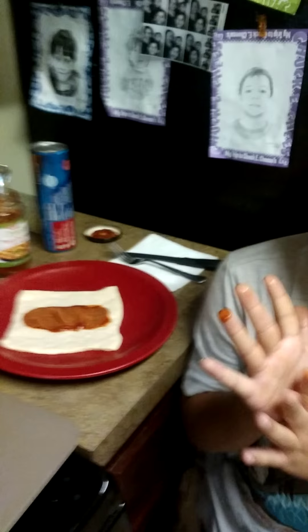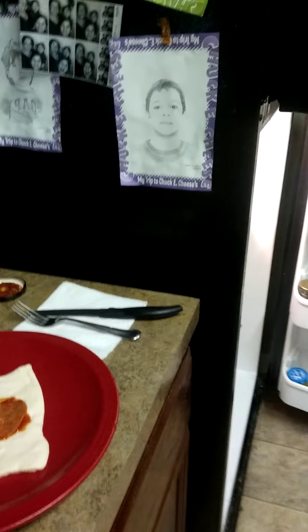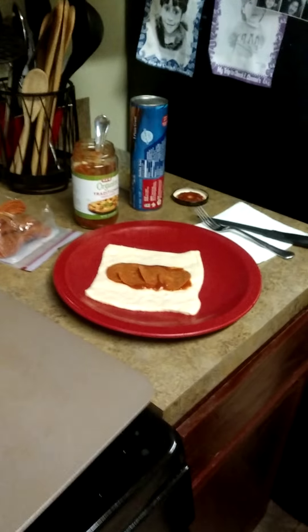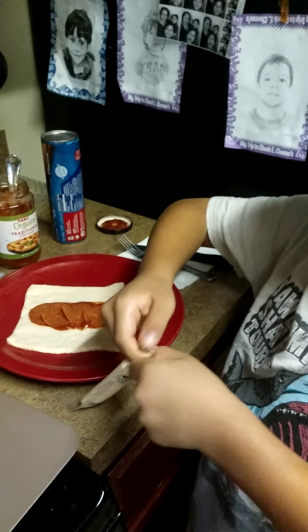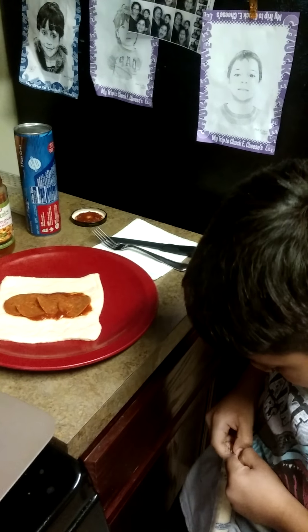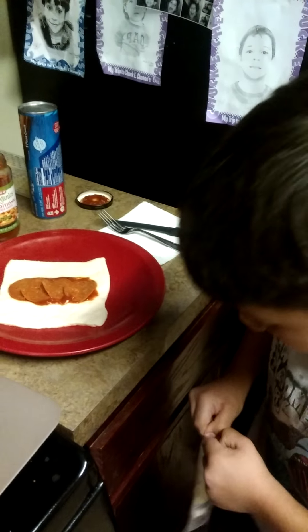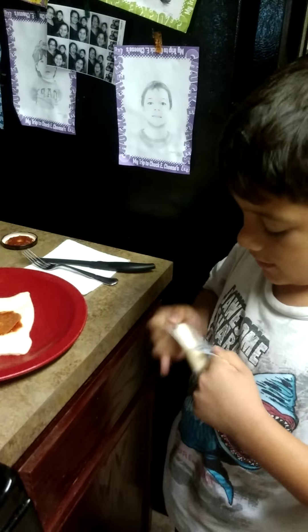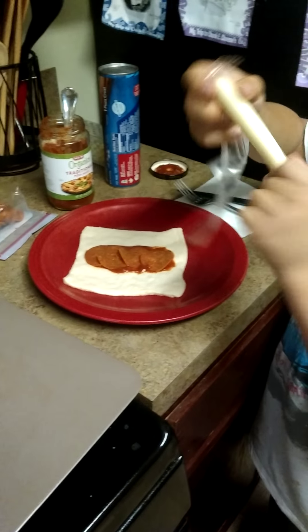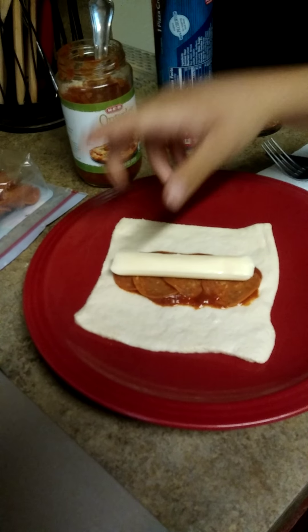Next thing you need is some string cheese. We have some string cheese in the fridge waiting for us — right here. Tear it off. Just put it in there. If it's too big you can cut it in half, but we're just going to do it like that.